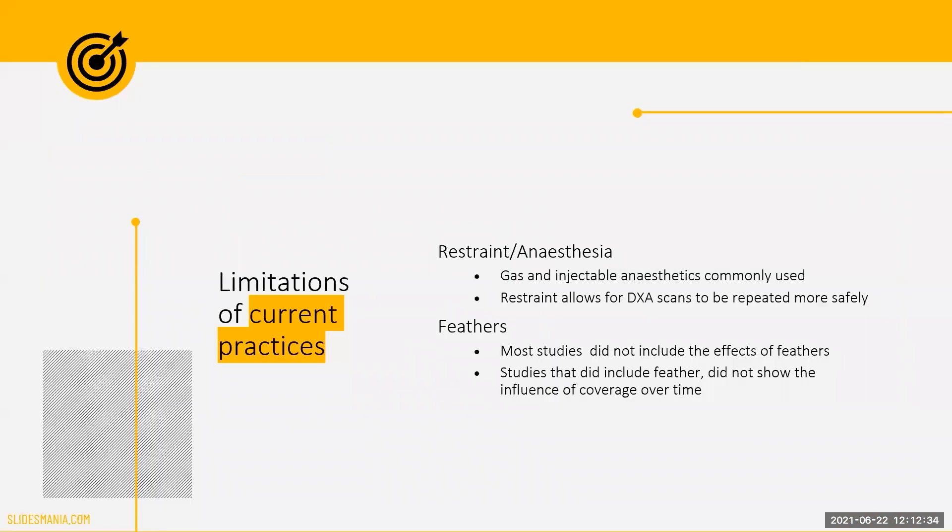While performing DEXA on live birds has come with many benefits, there are some limitations to the accuracy of the machine in analyzing body composition values. However, these deficiencies can be mitigated by developing regression equations that would correct the DEXA values to reflect what would be found using chemical analysis.